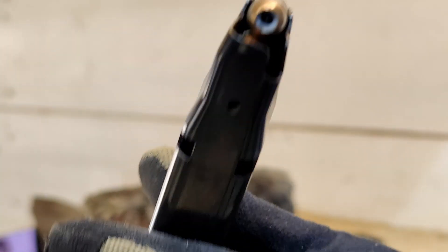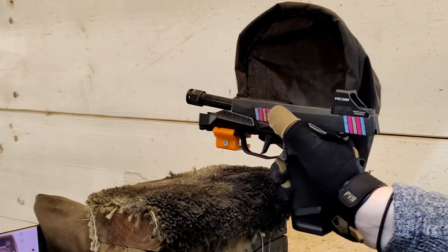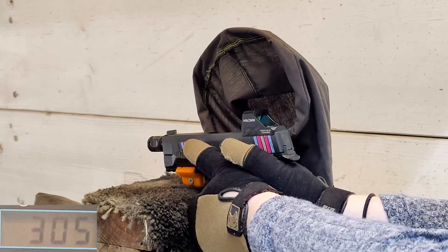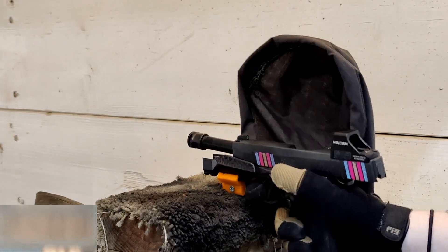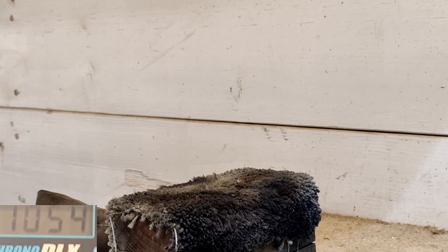Okay guys, here's our Federal Hydra-Shok — these aren't the deep, just normal Hydra-Shoks, 124 grain. Let's see what our chrono average of three shots is. Probably should take the safety off first. The readings came in at 1082, 1080, and 1054.